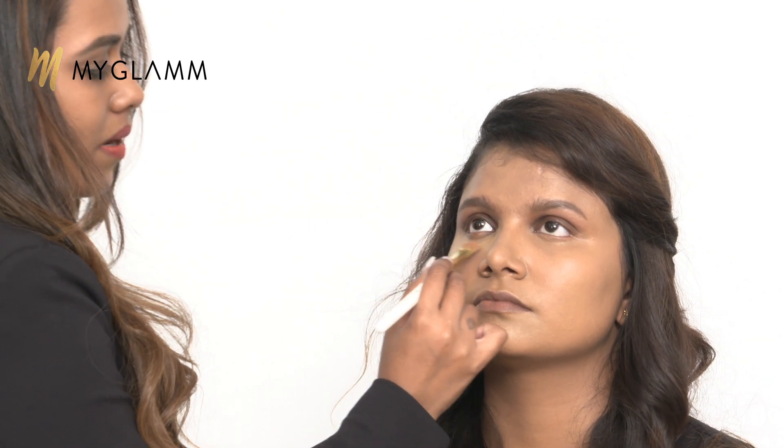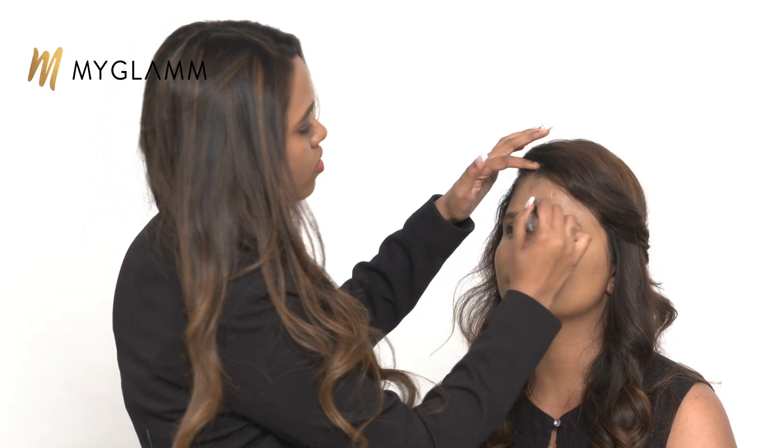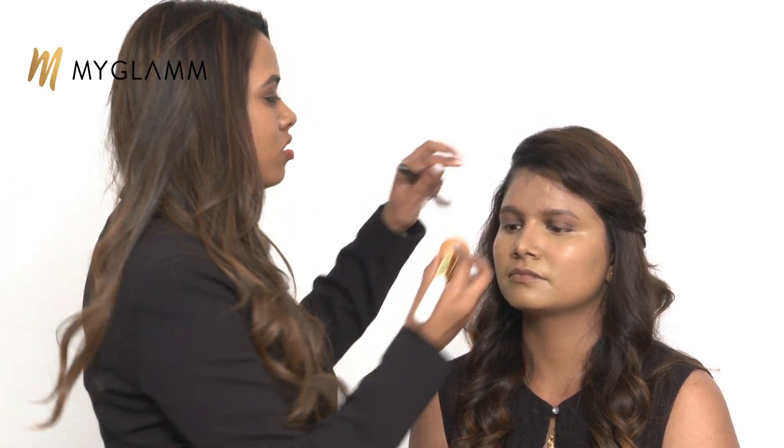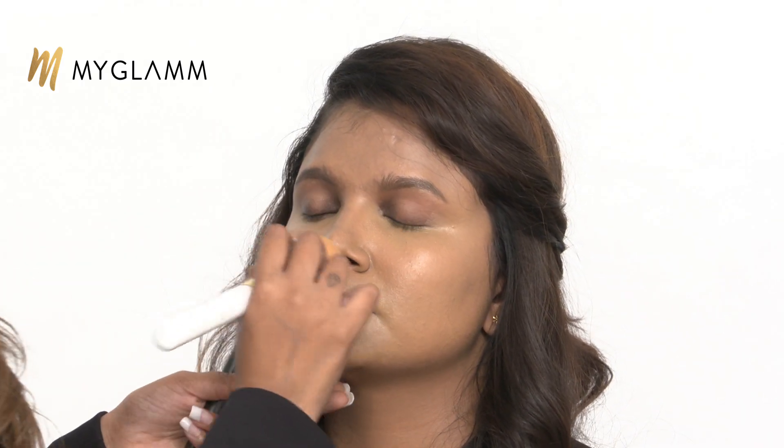Make sure you always go in tapping motions — you don't have to sweep the product off. Whatever leftover product I have on my brush, I'm just tapping it on her forehead and cheeks. Then using a beauty blender. What a beauty blender will do is, if you have any excess product on your face, it will just dab it off. It will also blend your product really well. Always go in this bouncy motion — just tap it on your skin, don't sweep it. It gives you a better, even, smoother finish.